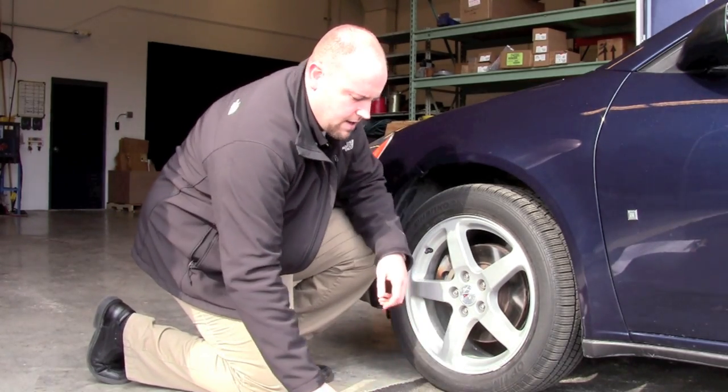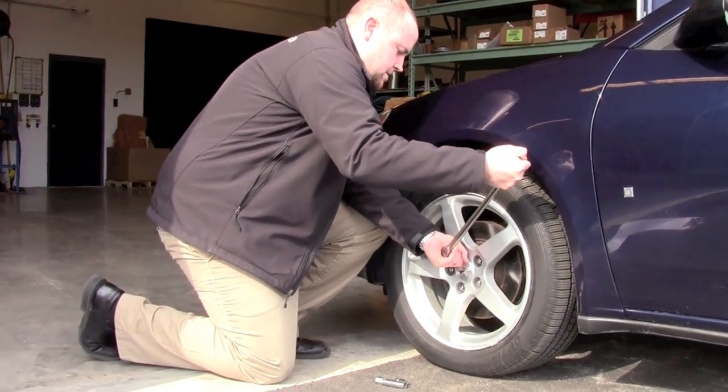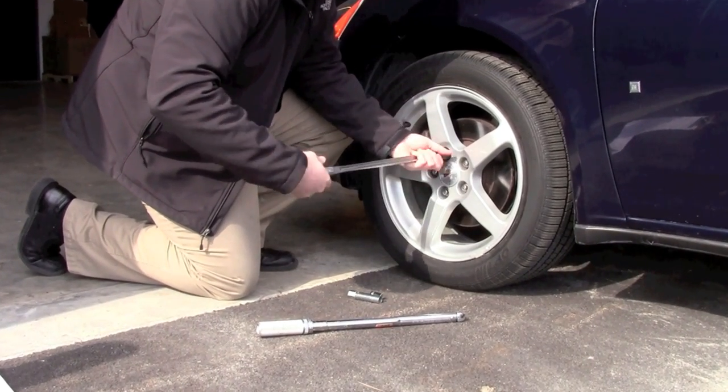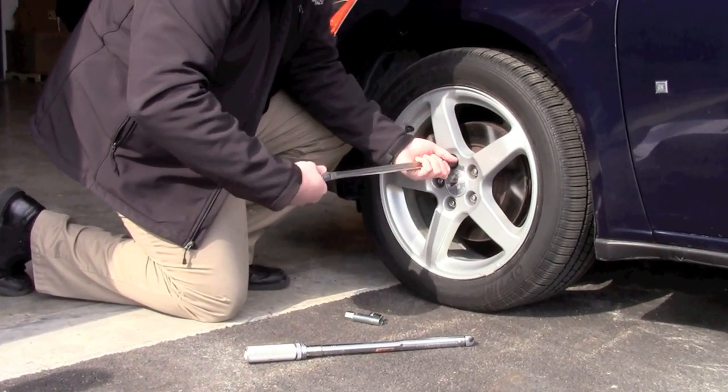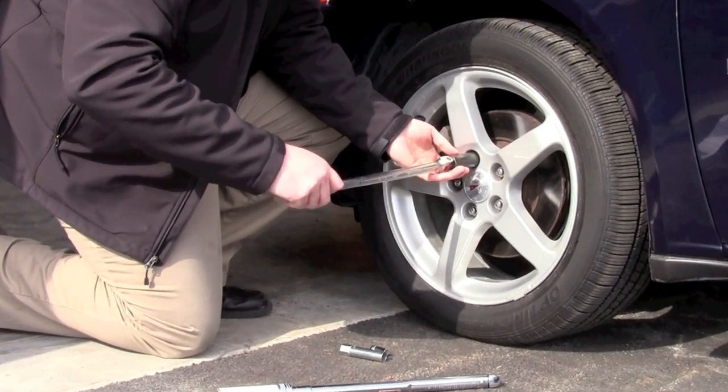I'm going to start by removing the factory lug nut. If you happen to notice that the wheel stud is rusted, you might want to just take a steel brush to it and clean it off a little bit.